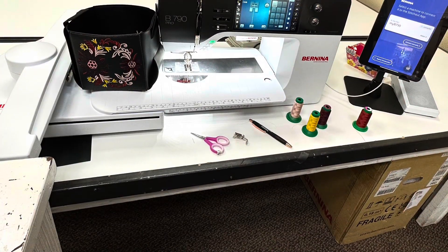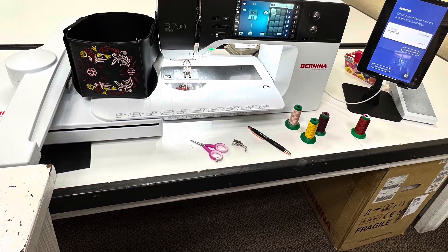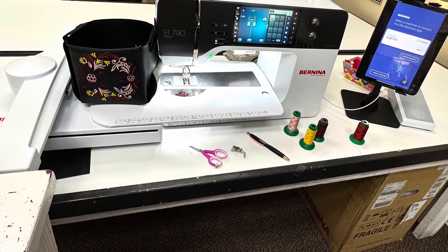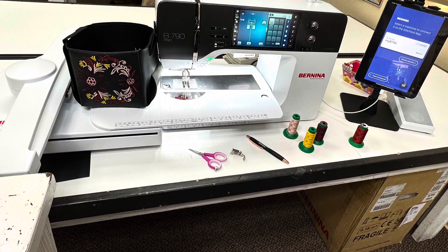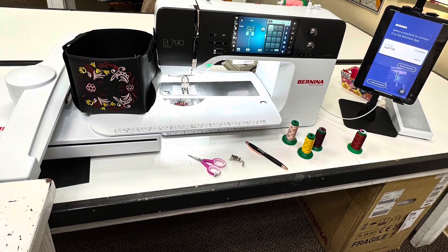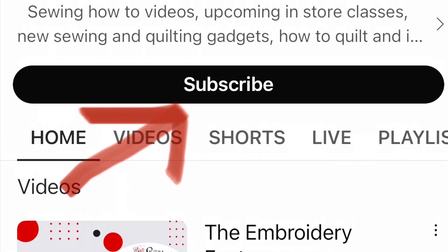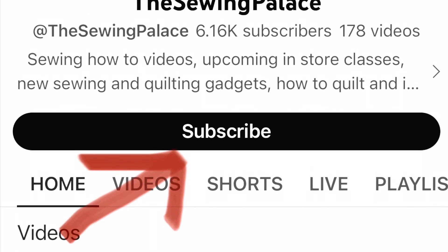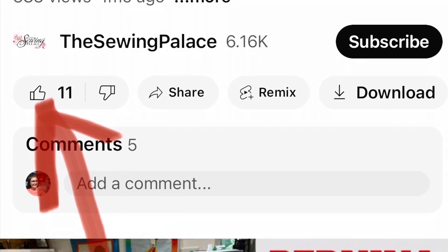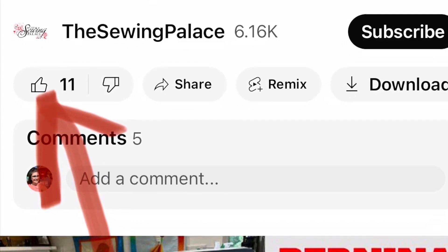Thank you for joining me today on the brand new Bernina 790 Pro machine. I embroidered a wonderful, beautiful design on a leather Kimberbell blank and used the Bernina Stitch Out app for the very first time with this machine — it is Wi-Fi compatible, which is amazing. If you liked this video or want to see more videos from The Sewing Palace, please click the subscribe button on our YouTube channel and the like button. If you have any questions, leave a comment and we'll try to get back to you as soon as we can. Thanks, bye!